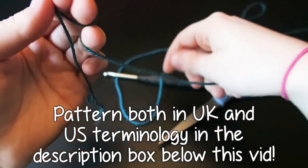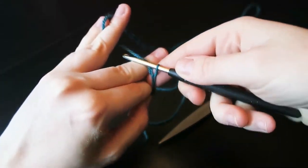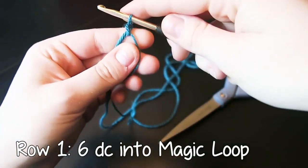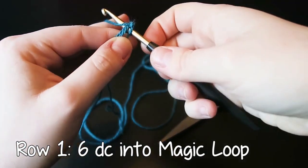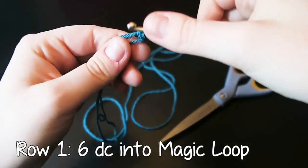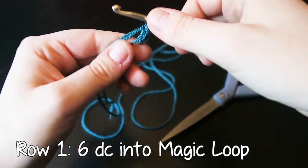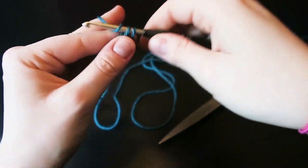We are starting out with the main body of our bag. I've written out the pattern in both UK and US terminology. I am going to be using UK terminology. Into a magic loop, we are going to be double crocheting six stitches — that is when you insert the hook, yarn over, pull through, yarn over, pull through both loops. Insert your hook into the loop, yarn over, pull through, then yarn over and pull through both loops on your hook. Do that six times in total.